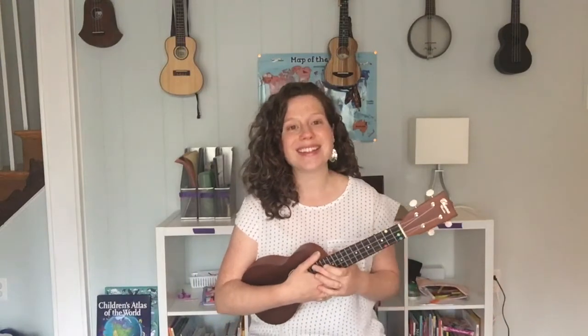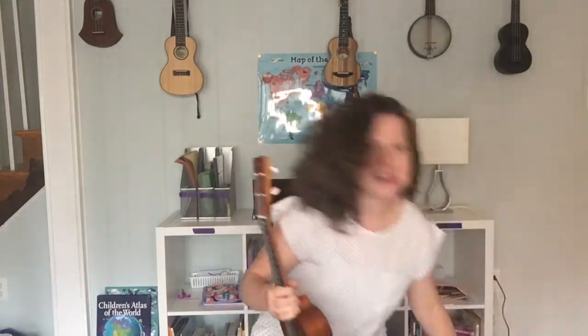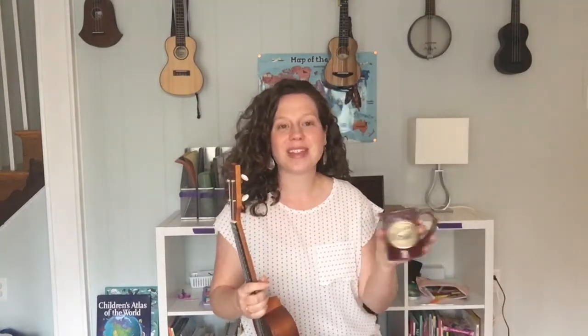Nice work, friends. Here's a practice tip for you: when you've learned those two chords really well and practiced this song a bunch of times and learned it as well as you can, you should reward yourself with a glass — or like me, a mug — of hot chocolate. I'll see you next time on Little Ukes. Happy practicing, friends!